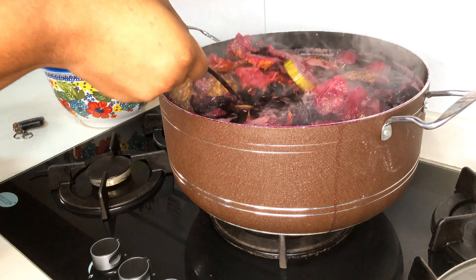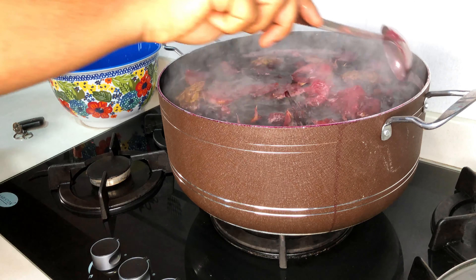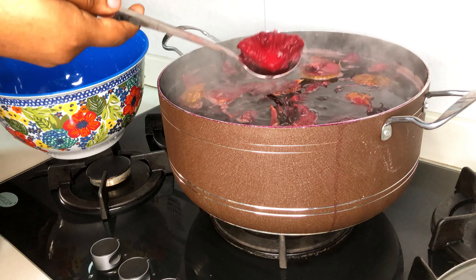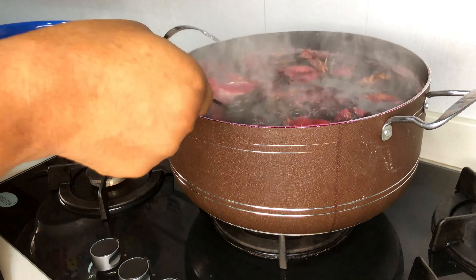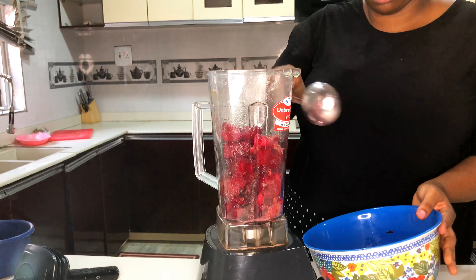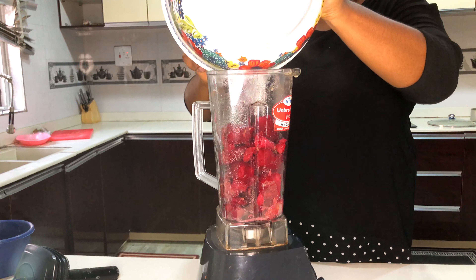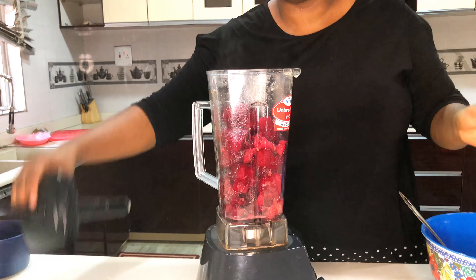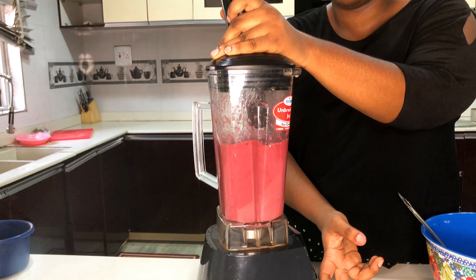Now my zobo is ready. I'm going to turn off the heat and start taking out the pineapple chunks, the oranges, and the ginger. I'm going to put them in a blender while still hot and blend everything into a puree. It looks like a smoothie!